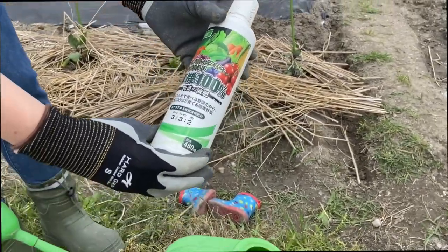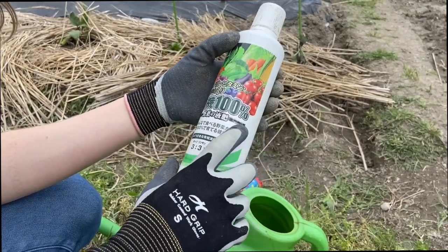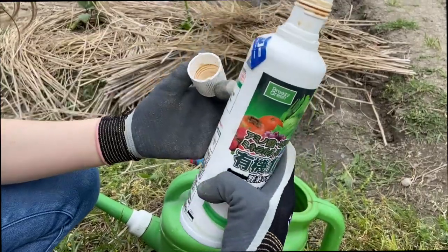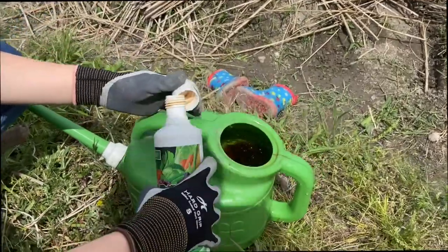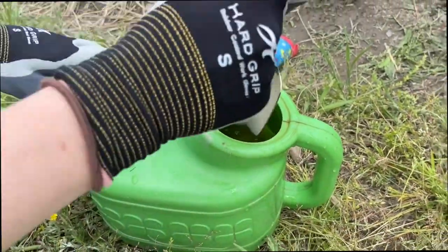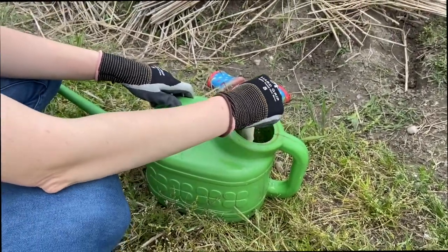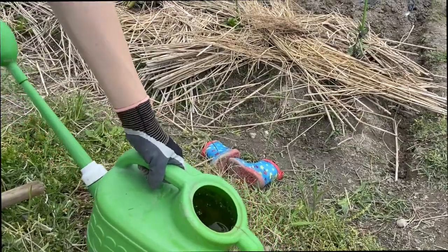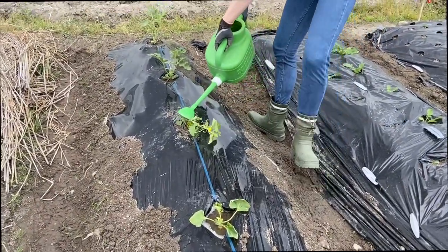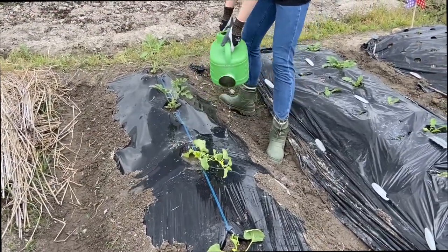Now that we've planted the melons — melons are heavy feeders, so they need a lot of fertilizer — we got this organic vegetable and fruit fertilizer and I'm just going to pour some into this watering can and mix it. Prince melon is planted close, and we've got to put hay over this too as all the water is running down.